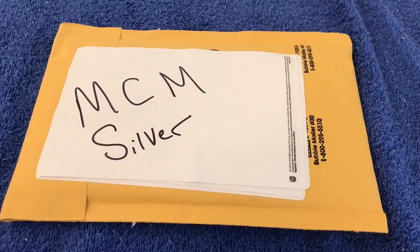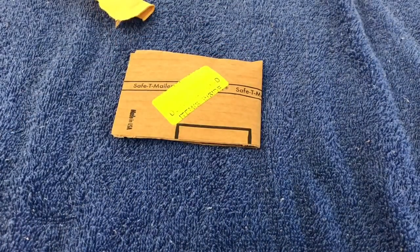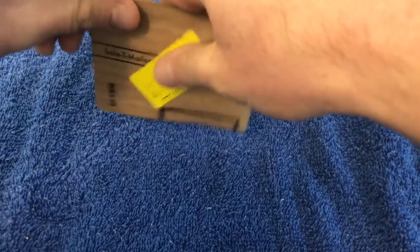Let's take a look and see what I bought from Modern Coin Mart. This package actually came pretty fast — within about five days, which is pretty good. So let's go ahead, we're just going to tear this thing open and see what's inside. Let me take the package slip out and I'll tell you exactly what it is.